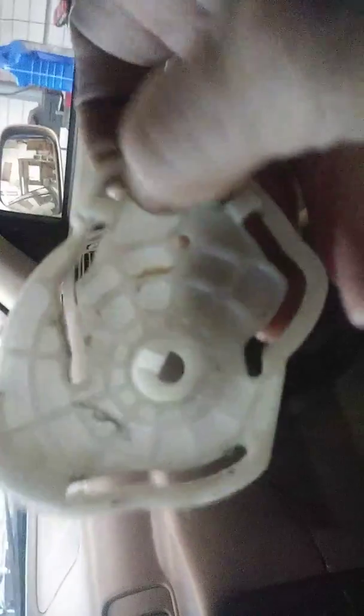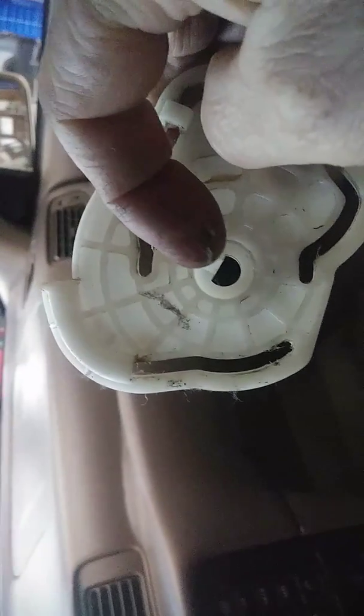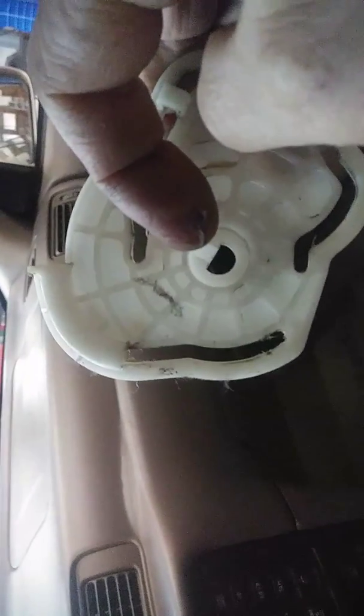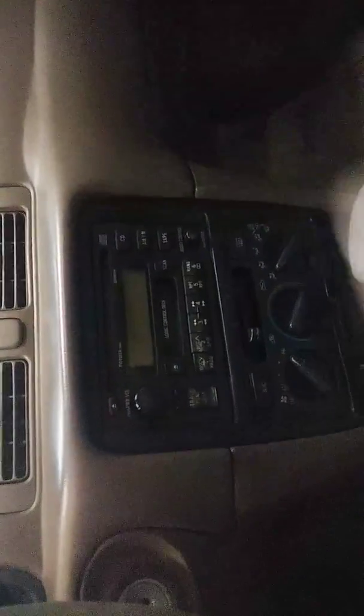To get this off, there is a little clip in the center right here. You have to spread the clip away from that center shaft and pull this off. Then you'll be able to get to the two screws behind it. Unplug the servo motor, pop the new one in, and you'll be good to go. That's all — thank you.